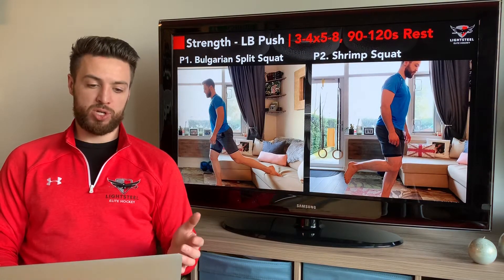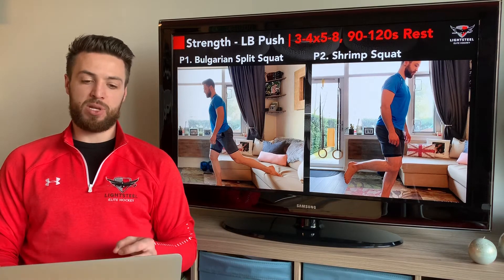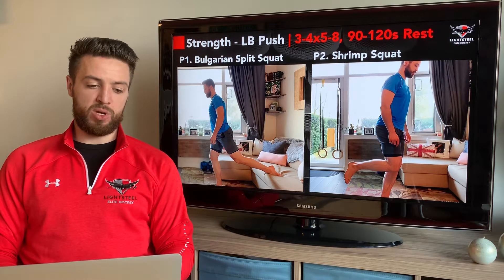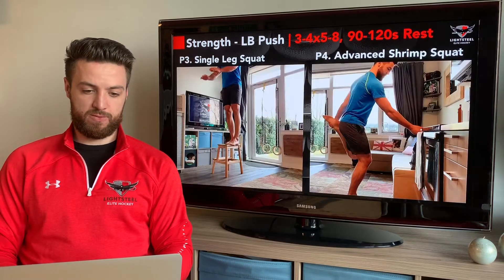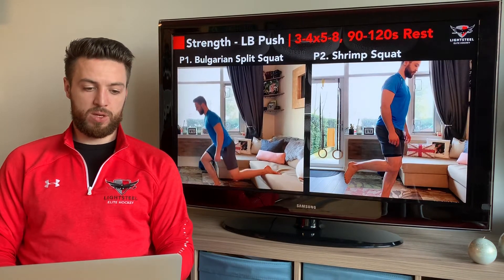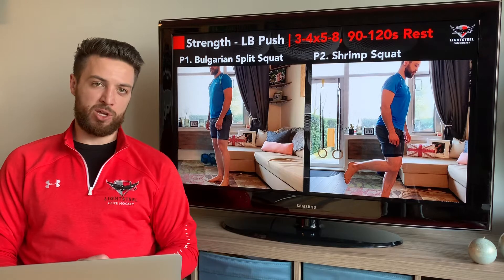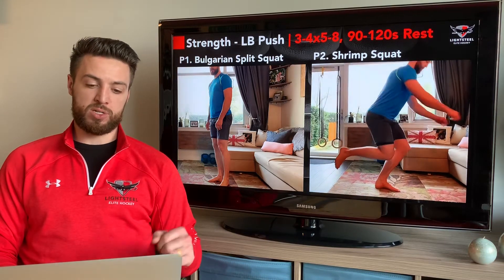Now we're into our strength section. For lower body pushing exercises, we have progressions with four different exercises — three to four sets, five to eight repetitions, doing each exercise on both legs, then resting 90 to 120 seconds. The first is the Bulgarian split squat: knee comes in front of the toe, rear leg elevated on a couch, coming down slowly and then exploding back up, making sure the heel of the foot is slightly off the ground so we're getting force through our feet. If you can do that for eight reps for three sets, then go to the shrimp squat on the next workout.